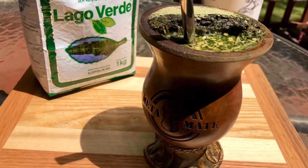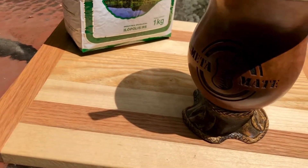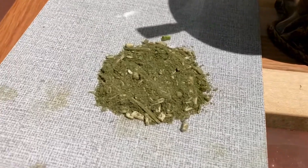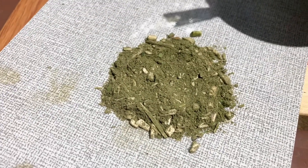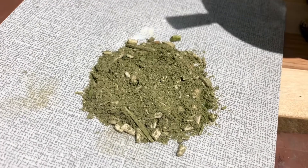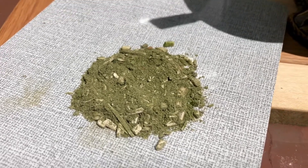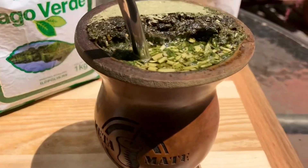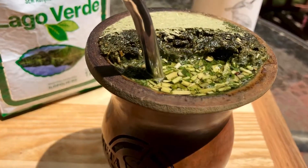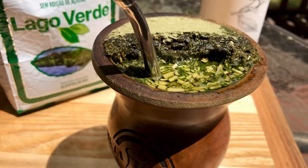If you take a look at the cut, I've got it on a board here — you can see it's a nice fresh bright green color with a little bit of sticks, and pretty much mostly powder. Not much leaf in there, it's mostly powder, and this powder makes it really nice for packing.